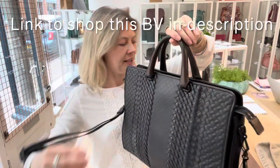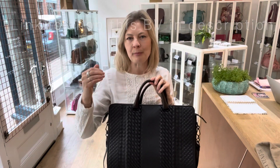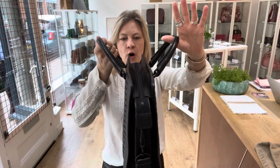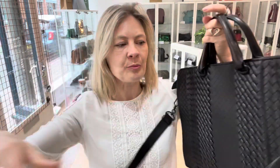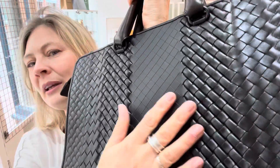So yeah, this is a kind of work bag, briefcase. We've called it a laptop bag because there's a padded section inside that you can put your laptop in. You've got double top handles. We've also got a long strap which is adjustable and removable. And of course, for me, it's all about that beautiful leather weave.